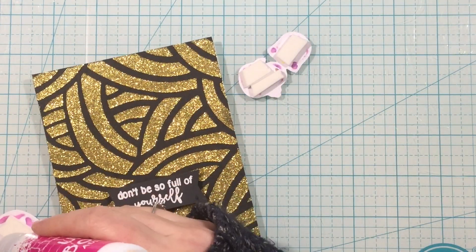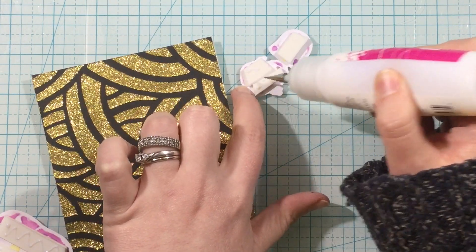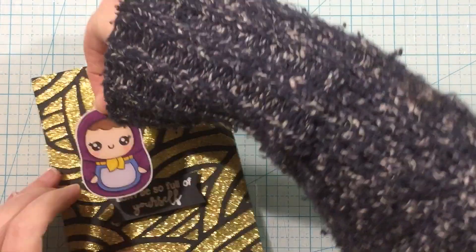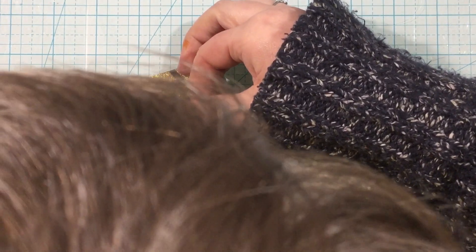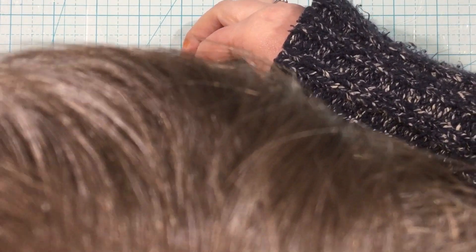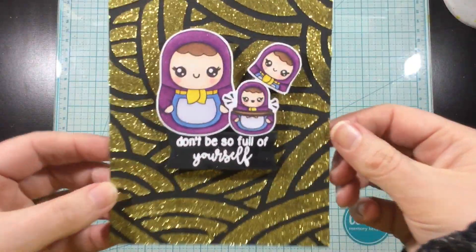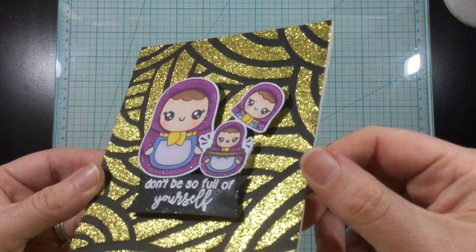I added some foam behind my little dolls and then I'm going to add some liquid glue behind the foam as well. I like to do this when I'm gluing onto a textured background like this glitter gel — I think it holds on a little bit stronger and gives me reassurance that it's not going to go anywhere. I'm just going to stick those onto the front, and that finishes off this card using the new Be A Doll stamp set from the Kindred Stamps February 2020 release.